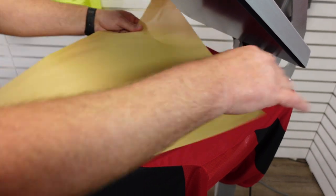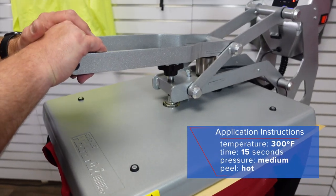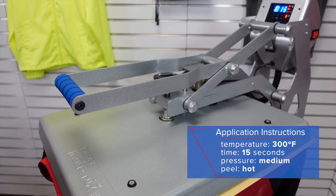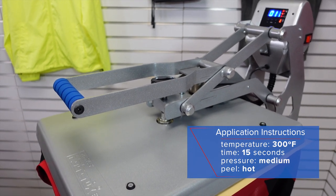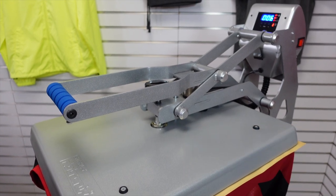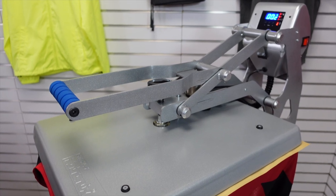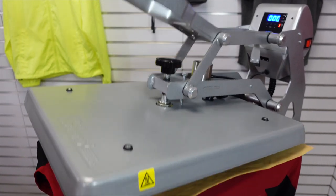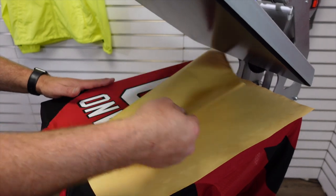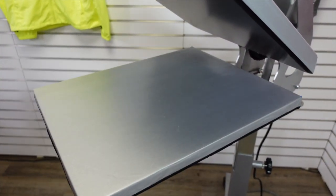Now I can do my final press. I'll put my cover sheet right over and do 15 seconds at 300. With UltraWeed you can actually start at 260, but it goes up to 300, which is why I went with 300 today.